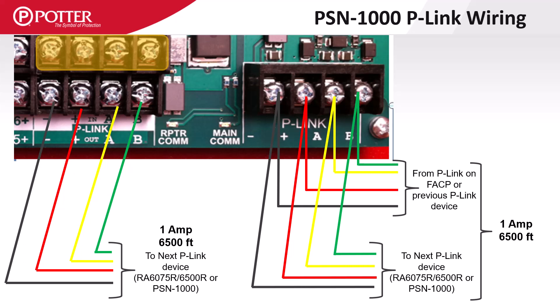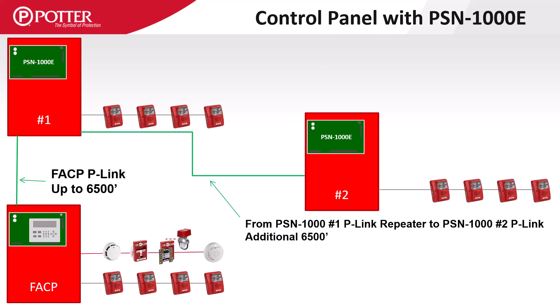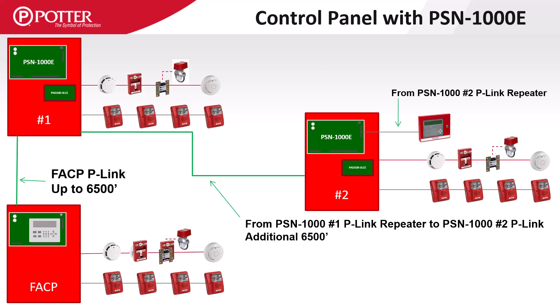There can be a lot of versatility when using the P-Link repeaters on the PSN1000. You can run the P-Link from the control panel 6,500 feet to the first power supply, and using the repeated terminals on power supply number 1, run up to 6,500 feet to power supply number 2. In addition to the notification appliance circuits, P-Link modules including SLC expansion cards can be remotely located in the PSN1000-E enclosure.